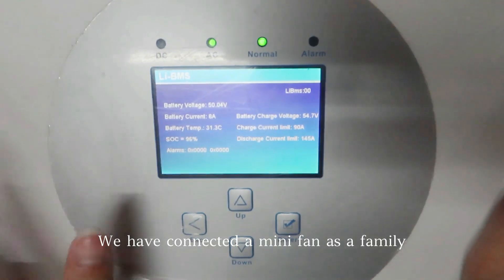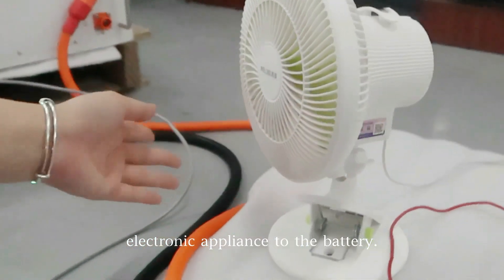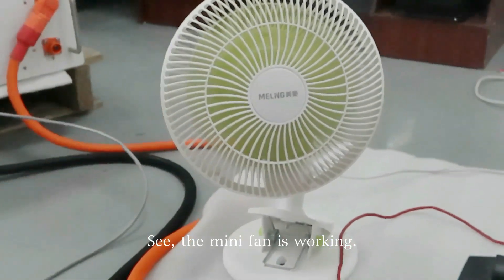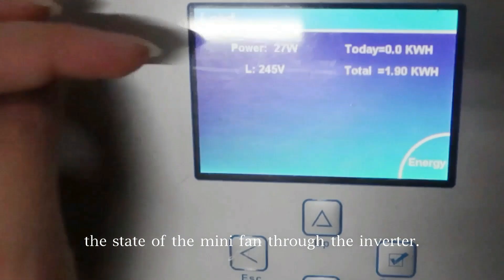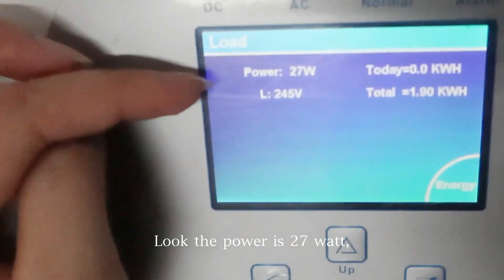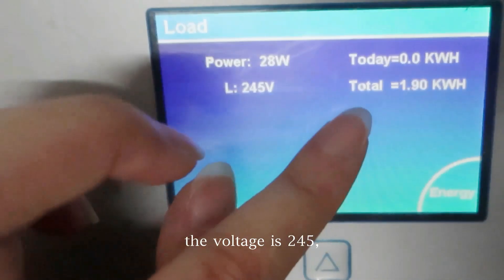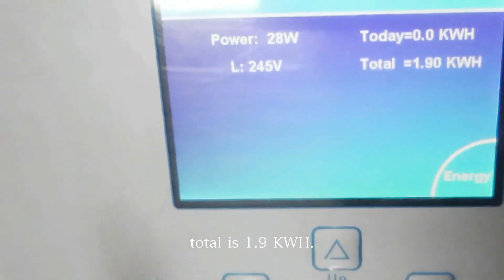We have connected a mini fan as a household electronic appliance to the inverter. See, the mini fan is working. And we can check the state of the mini fan through the inverter. Look — the power is 27W, the voltage is 245, the total is 1.9kWh.